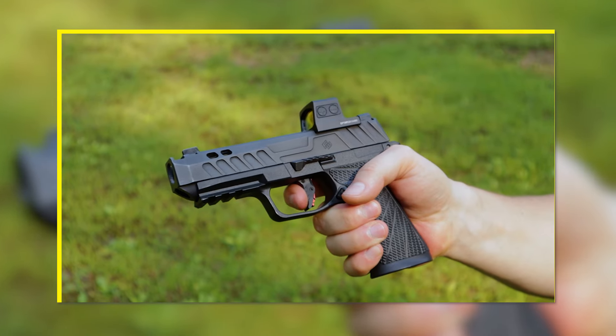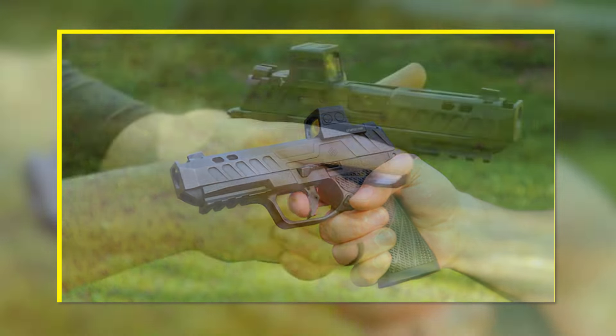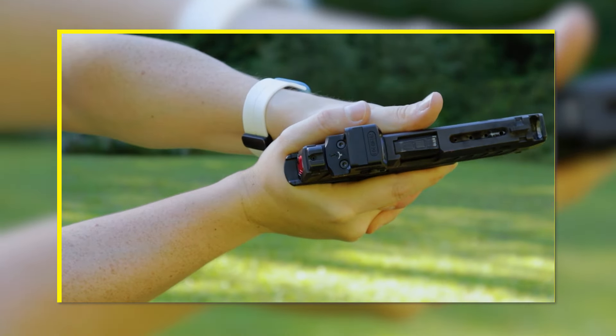With an unloaded and safe firearm, you can practice your stance, your grip, sight alignment, trigger press, breathing, and follow through without spending any money on ammo or range time. If you spend even just 10 minutes a day working on your fundamentals at home, you'll see a dramatic difference in your shooting skills the next time you hit the range.